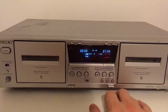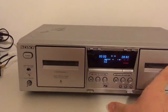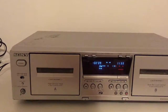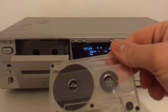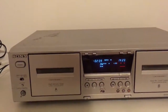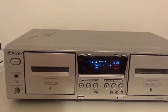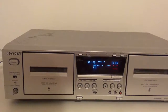The belt is fine. You can fast forward here and rewind here as you can see. I believe it can play from both decks at the same time, but I see that the priority is deck number one. I will show you that right away.